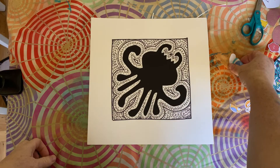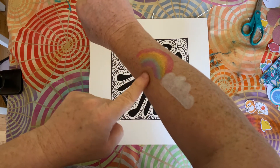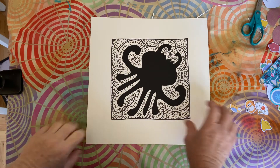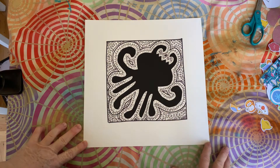Hi scholars, this is Miss Silas. It's spring break and we're doing face painting around here. I hope you're doing some fun things too. I wanted to show you the last step of mandala art — the symmetry creature mandala art.